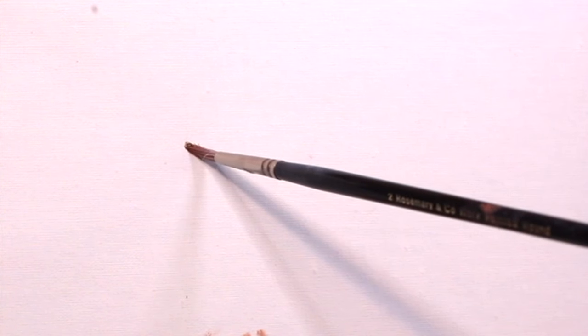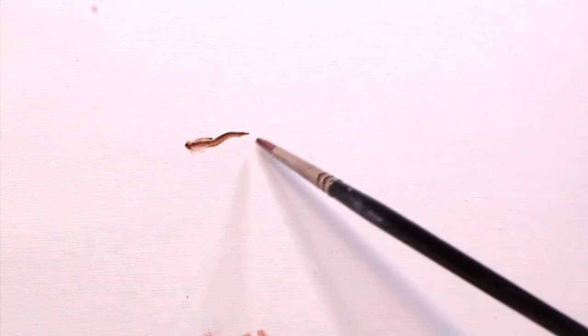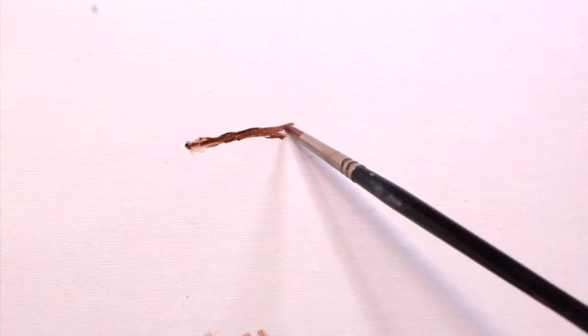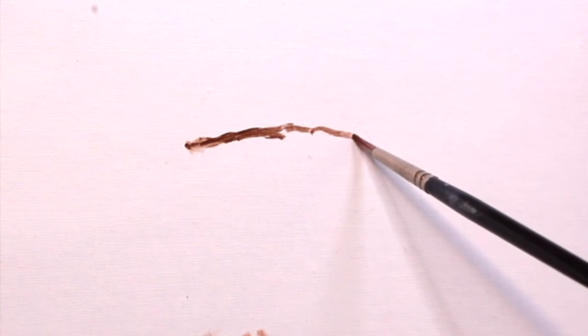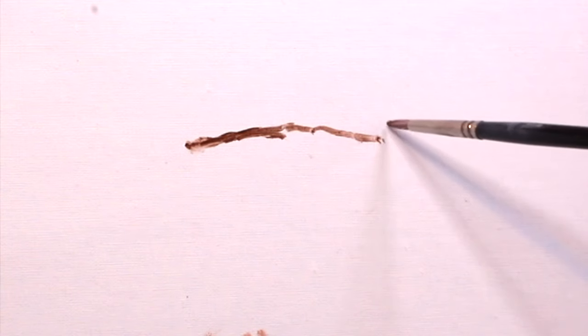I've got my canvas pad here and the first thing I'm going to do is get a wash of burnt umber using my burnt umber and mineral spirits to kind of draw and block out where the mouth is going to be. First I'm going to get the line of where the two lips meet and anchor that with the corners of the mouth.